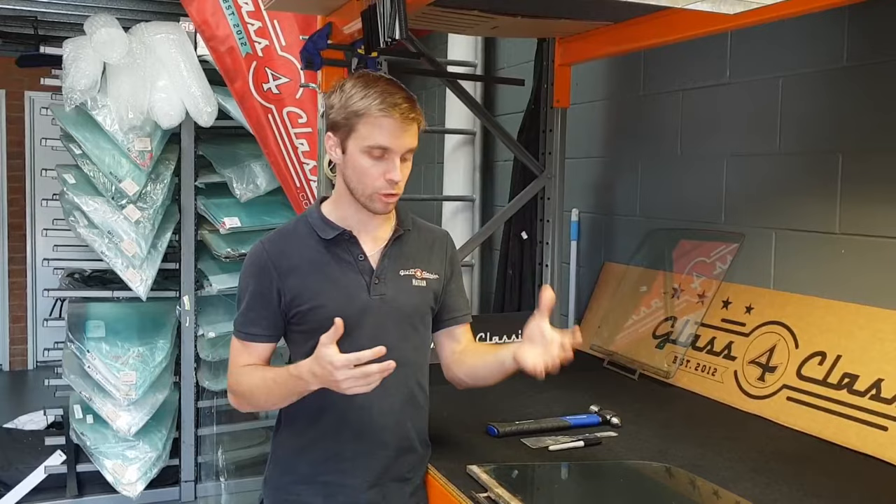Hello everyone, Nathan here at Glass for Classics. We're going to run you through a quick one today, just getting the runners off your door glass. Whether you're buying new door glass, you've got new runners, you've got to repair a few things — you're going to have to get the runners off normally at some point during the build. So we're going to run you through the easiest way of getting them off.